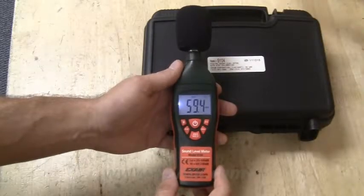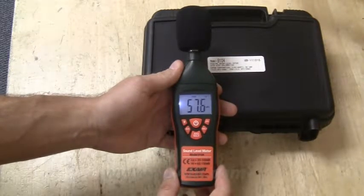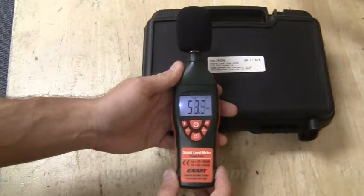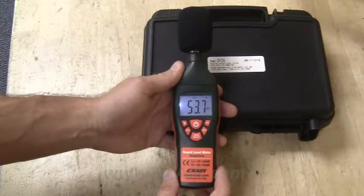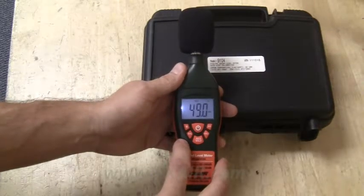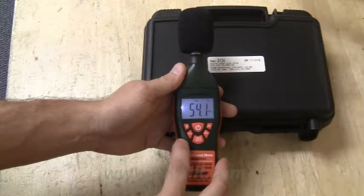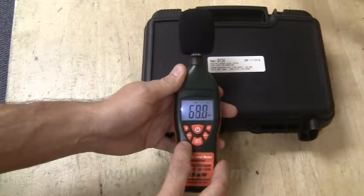The X-Air 9104 Digital Sound Level Meter measures and displays sound pressure levels in decibels from 35 to 130 dB. The LCD can be backlit for viewing readings in dimly lit areas, with several user-selectable features such as frequency weighting between A and C. DBA is similar to the response of a human ear and suitable for OSHA regulatory purposes, while DBC is suitable for measuring machine noise.